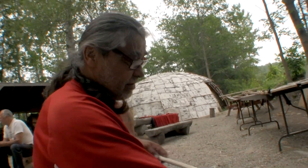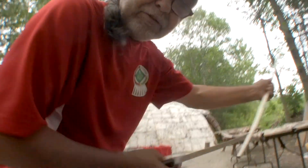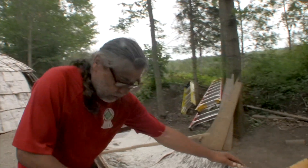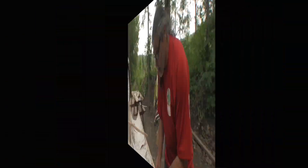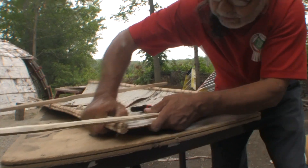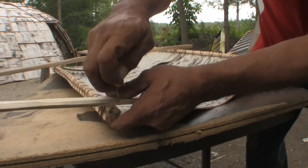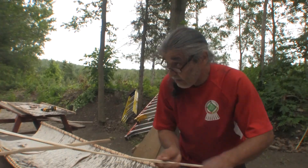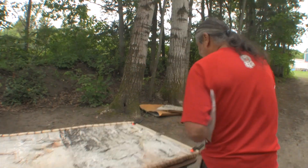It doesn't take long. If I don't put this in there, this thing will bend — that's what happened there. I'm going to make one more stick. You have to go like this, and then you should be able to do it. Just got it sewed. Okay.